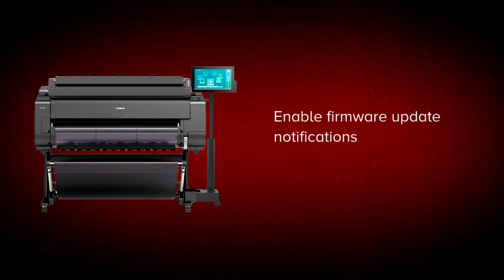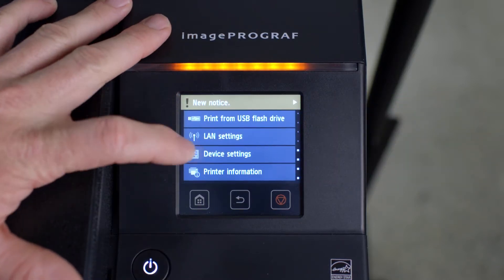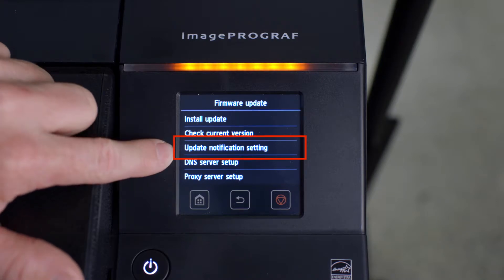We will show you how to enable firmware update notifications and how to install firmware updates. The first step is to enable notifications of new firmware update versions as they become available. Ensure that your ImageProGraph is connected to the internet. At the home screen, scroll to Device Settings, then scroll down to Firmware Update. Now tap on Update Notification Setting.